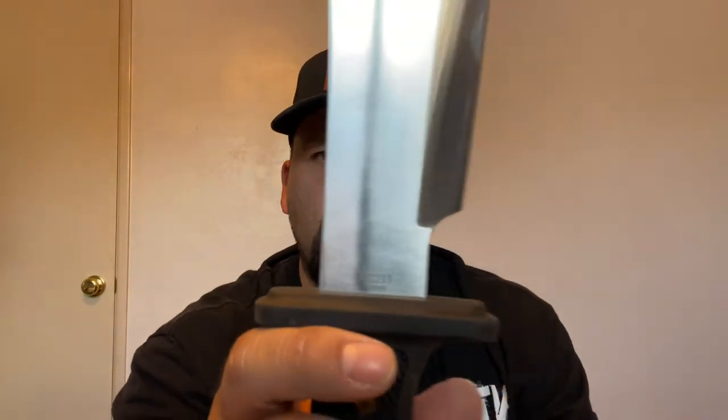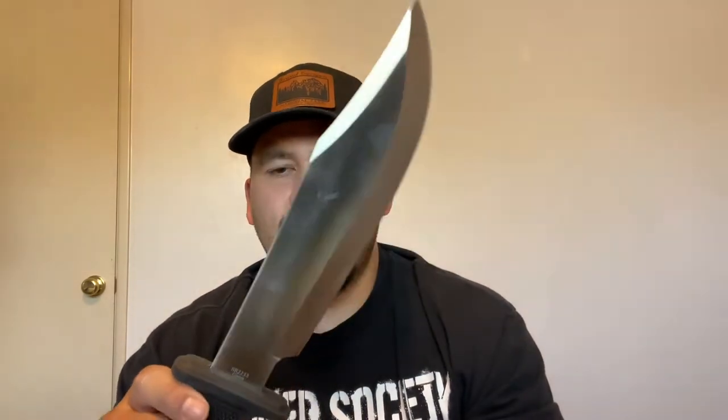This is my favorite budget fixed blade - the Rough Rider Black Mule. It's a hidden full tang fixed blade - not a true exposed full tang, but the blade goes all the way down the spine to the end. For budget knives this is absolutely awesome. I got it for about 23 bucks - it's around 25-26 now - and you're getting every penny's worth.